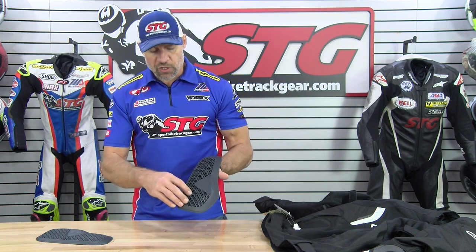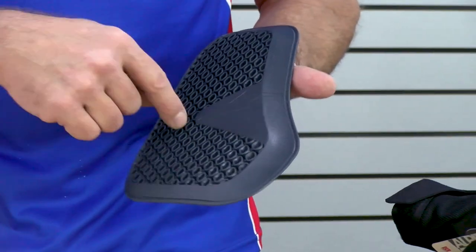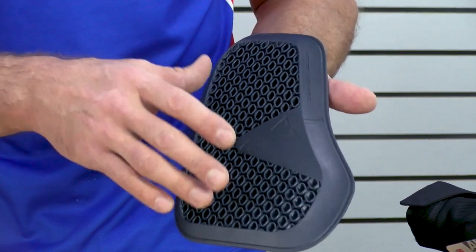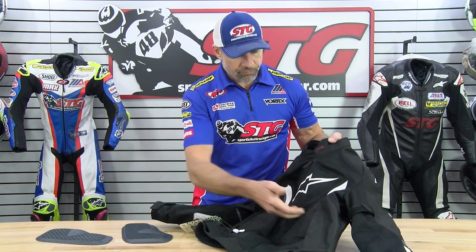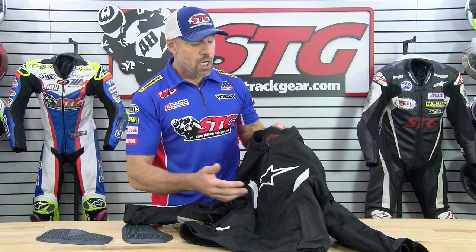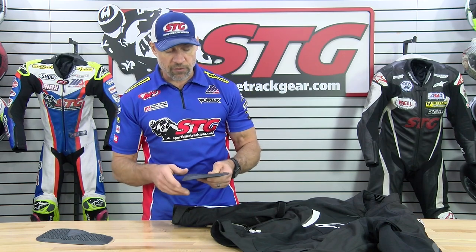One of the key elements with this is going to be air flow. Unlike some of the previous inserts that just had some holes drilled in it, this cellular design is going to allow complete free air flow. An example would be with this jacket — you've got that large mesh panel right there. When you install your chest inserts, the previous versions would cause you to lose some air flow in that area without question. With this one, you're going to lose far less. That in itself is a huge benefit.